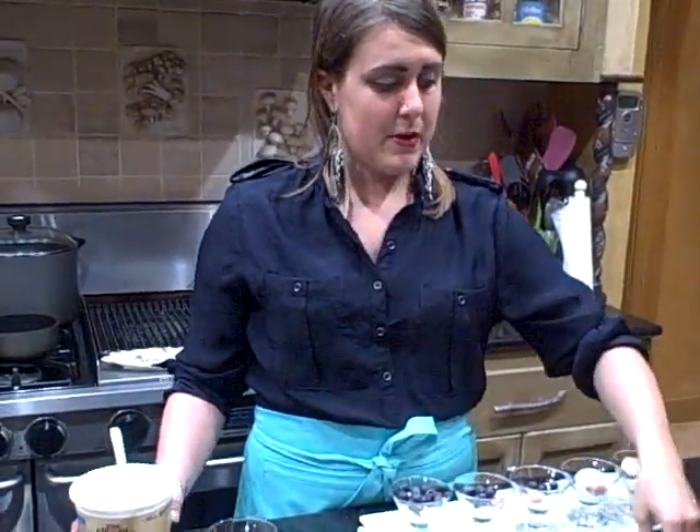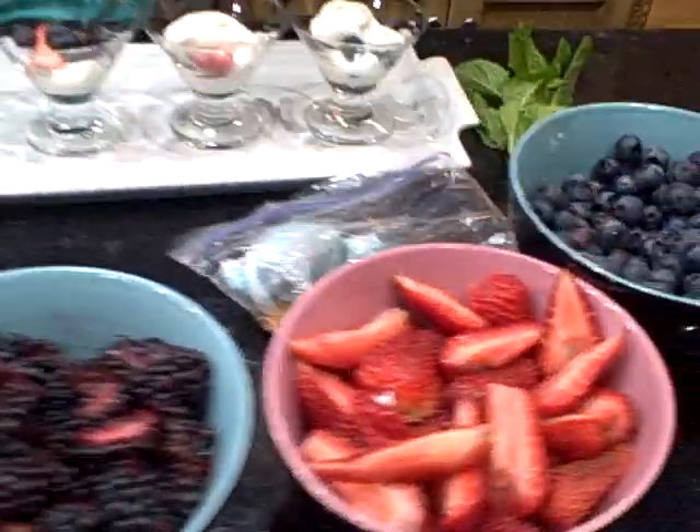So we're going to make a simple fruit parfait with blueberries, strawberries, blackberries, and some whipped cream with our handy-dandy nitrous tank here.